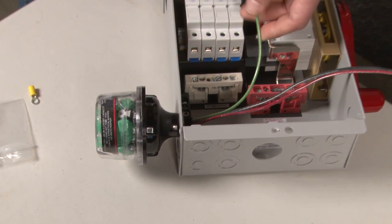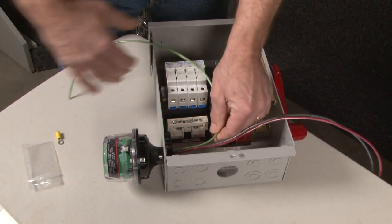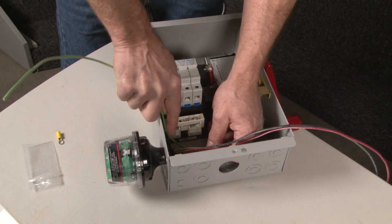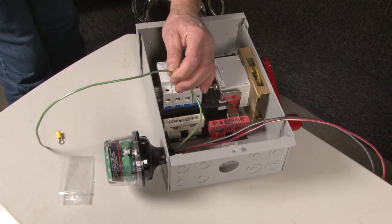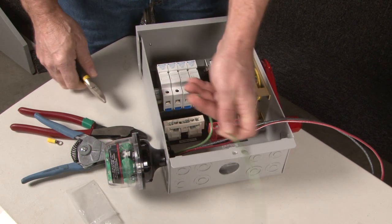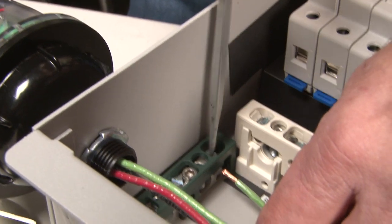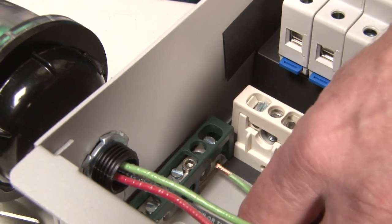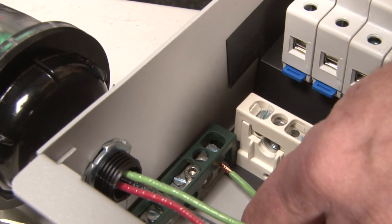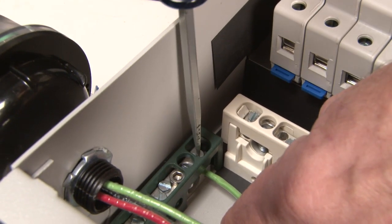Now, the green wire is going to go to the earth ground. You don't want to make any really sharp bends — try to make them as round as you can. Hook it down here and give yourself extra wire to play with; it's always best to have too much rather than too little. Strip the wire, and on the bus bar down here, use one of the smaller posts — leave the bigger posts for bigger wires. Run the wire right up to the bus bar so the insulation just touches, then tighten it down. Come back and re-torque this in a moment.